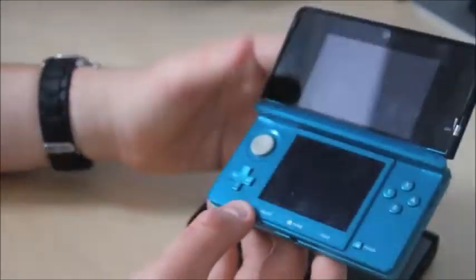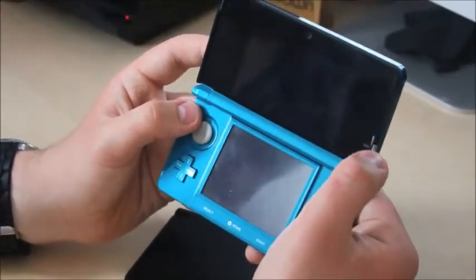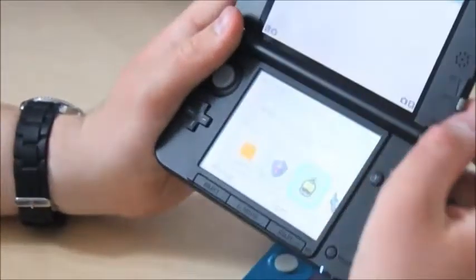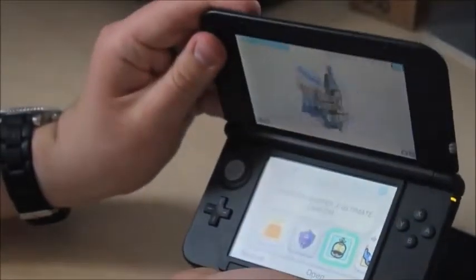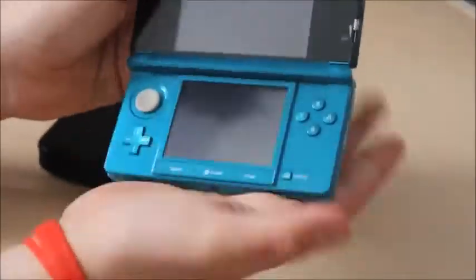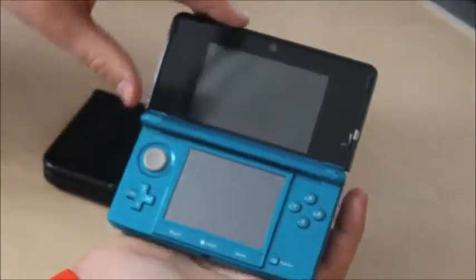On the original 3DS the 3D slider just slides up and down and doesn't lock — if you shake the DS it can come on, which was a problem. On the new 3DS XL the 3D slider clicks off, so there's no way it'll turn on without you actually opening it. You might have also noticed the 3DS XL locks into different positions when opening, whereas the original just has open and close — the set positions are a lot nicer to use.